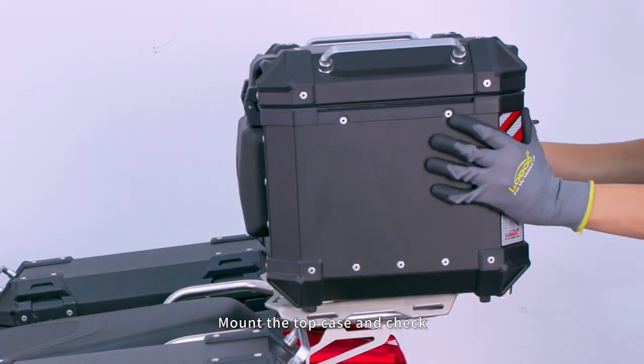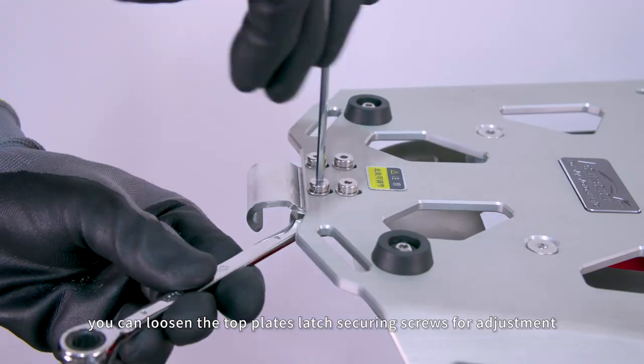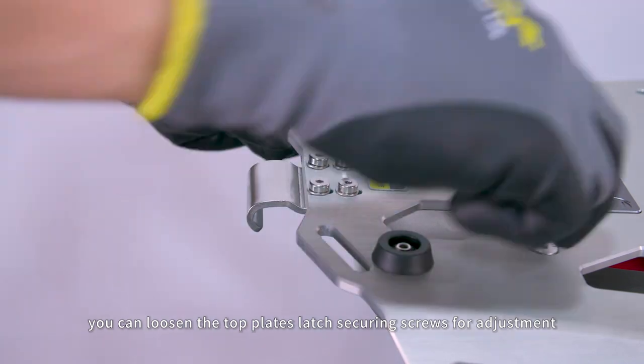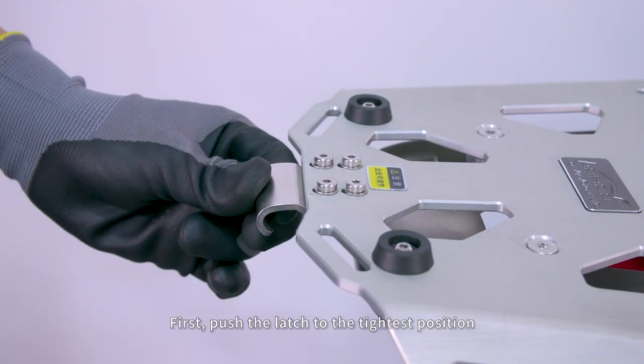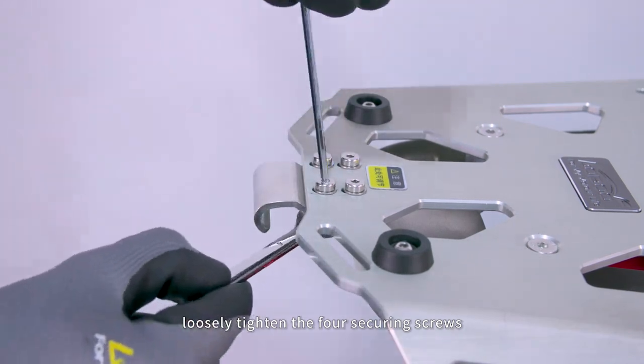Mount the top case and check. If the tightness of the top plate's latch is not suitable, you can loosen the top plate's latch securing screws for adjustment. Push the latch to the tightest position, then loosely tighten the four securing screws.